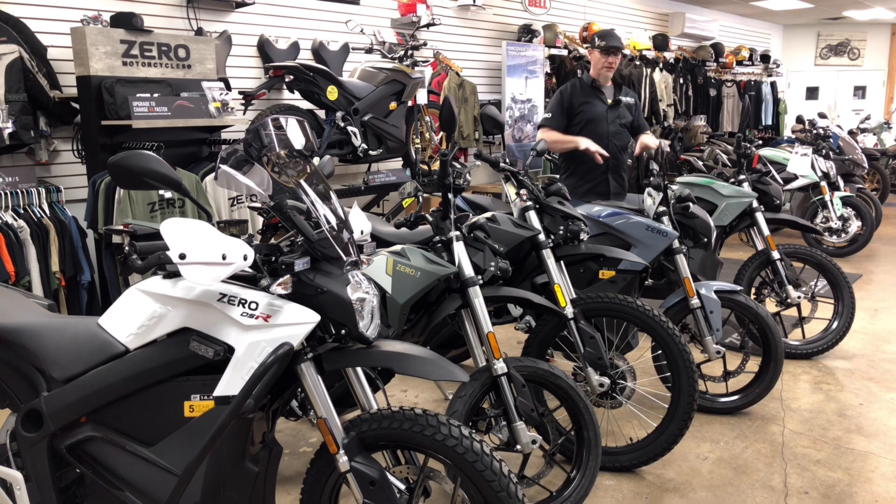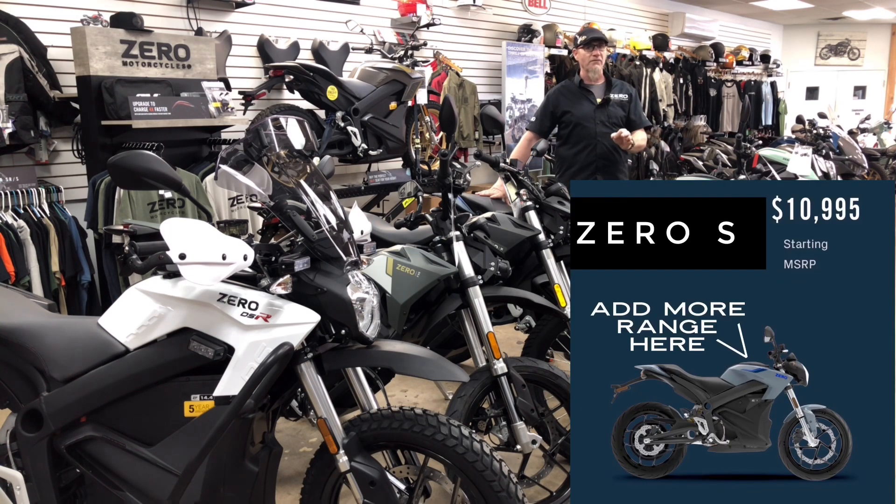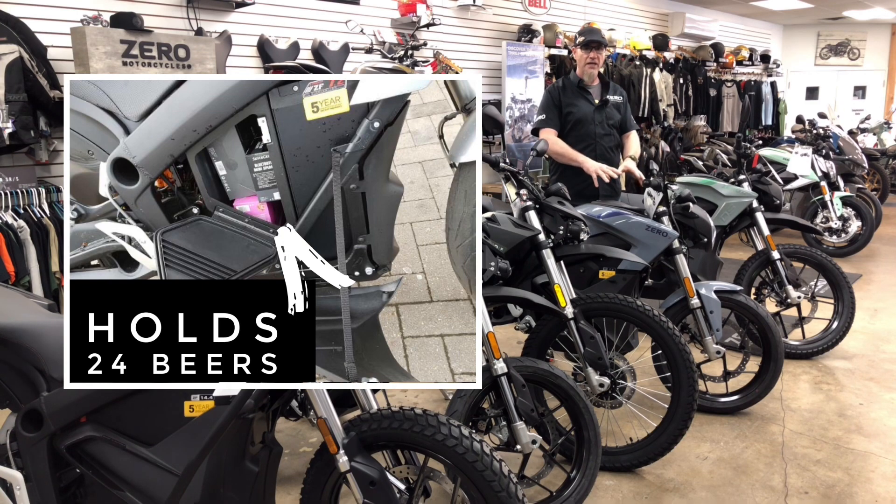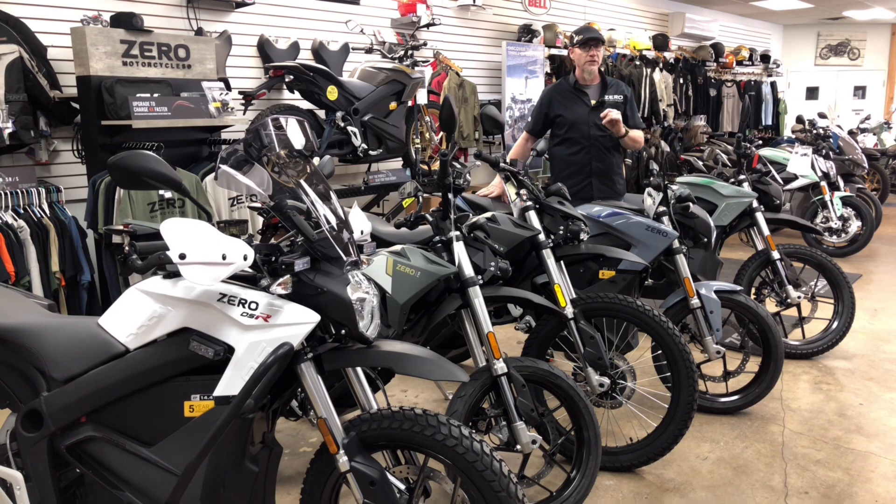When you do something like the bike I'm standing next to — the S model — you may start with only the 7.2 battery. With the 7.2 you're getting a bike that's easy to ride. It's about a hundred pounds lighter than most of its gasoline-powered competitors. It has two different storage lockers — a storage tank up top and a storage locker on the right-hand side where the big battery would normally be.